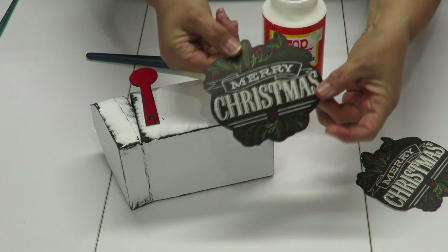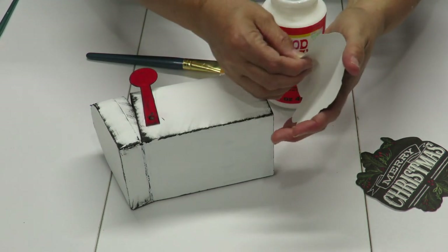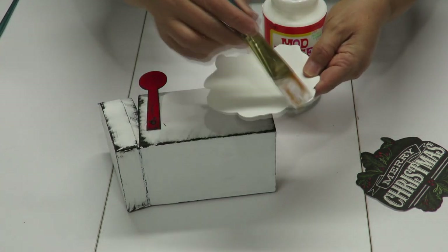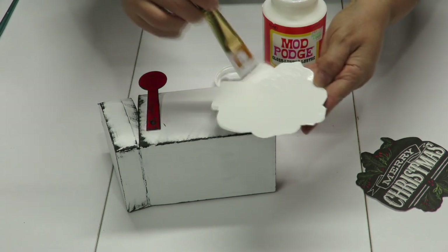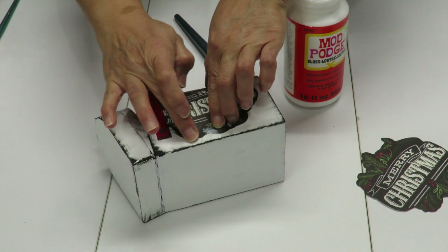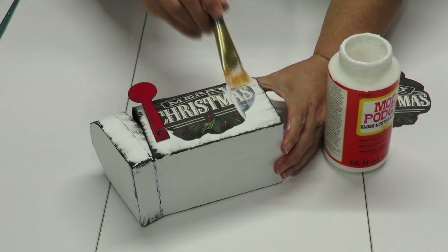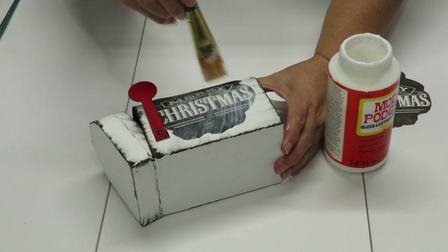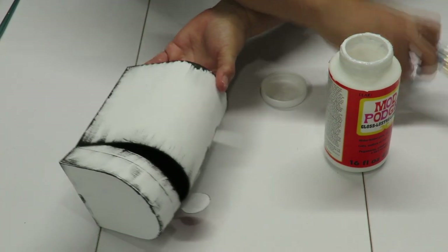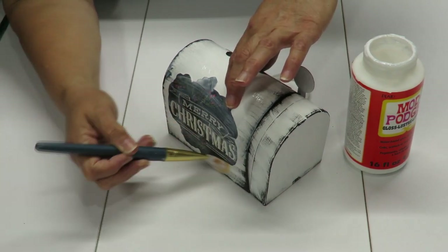Now I want to put my cut-out card design onto the side of my mailbox using Mod Podge. I'm curving it a little bit because my mailbox curves up, just to make it easier to stick on there. I put plenty of Mod Podge on the back side, get it on, and then brush Mod Podge over the top of the card since the Mod Podge I'm using has a gloss finish. I'll do that to the top part as well once I get the other piece on, and then I'm going to glue some items together.